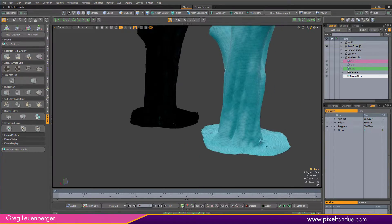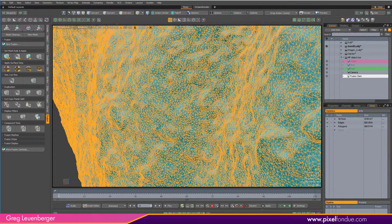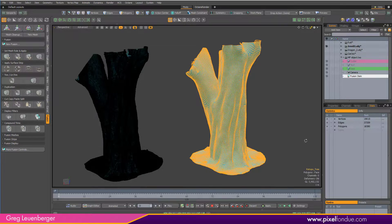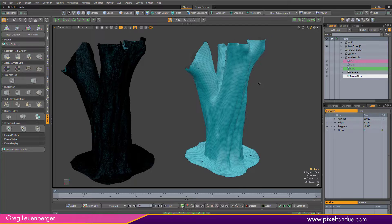Just look at this tree here — a super dense scanned tree. This one is about almost four million polygons, and I took it down to just about 20,000, so like five percent or something, and it's really easy.